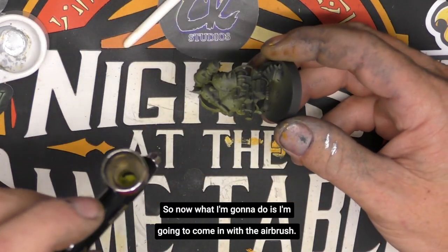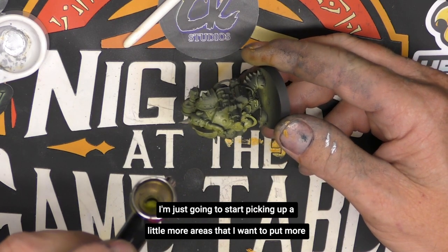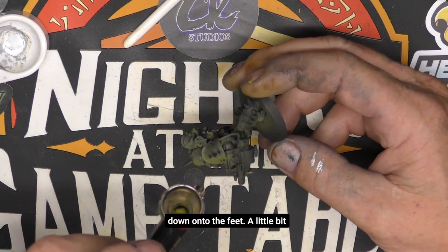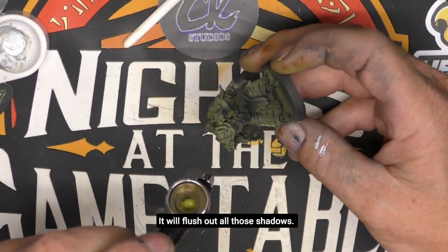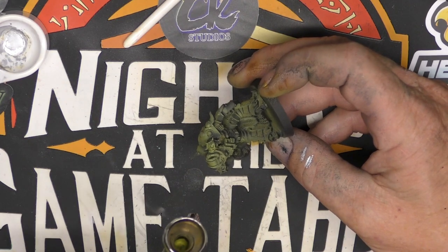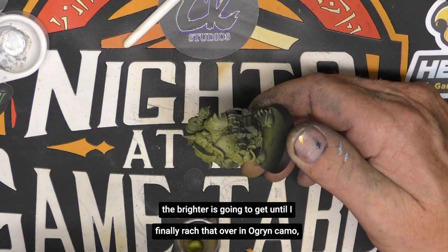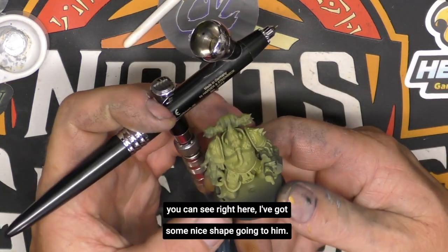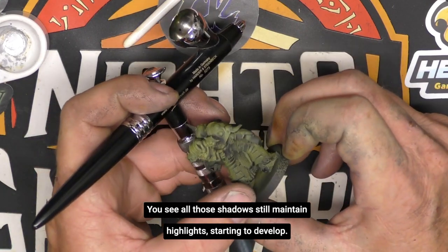Now I'm going to come in with the airbrush at about a 45-degree angle to the model and start picking up more areas where I want to put more light — around the head, a little on the shoulder, around the stomach, down onto the feet. I want to avoid spraying from below up into the model, as that will flush out all those shadows. I'll stay with an upward direction, spraying down onto the model, and slowly build to opacity. The more paint I apply, the brighter it gets until I finally reach that Ogryn Camo color. You can see there's some nice shape — he's bright, got good shape, the little belly, and all those shadows are still maintained while the highlights start to develop.